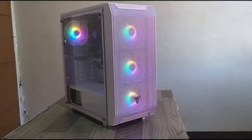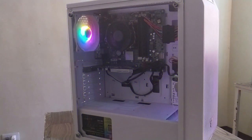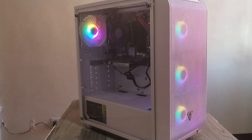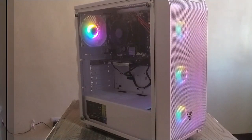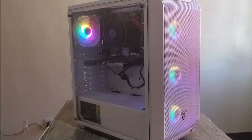Good day mga ka-fans! For today's video, we're going to convert an office computer into a gaming computer. Yes, you heard that right — an office computer into a gaming computer. Want to know how? Just watch this video.